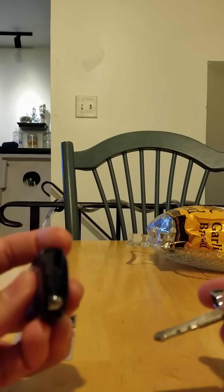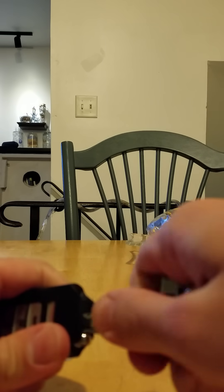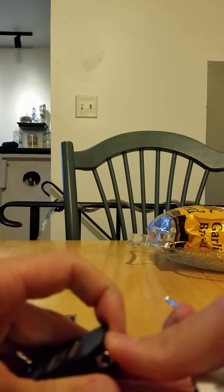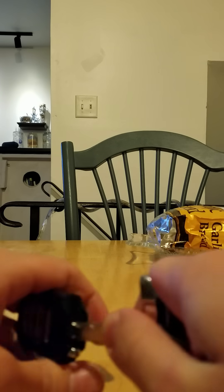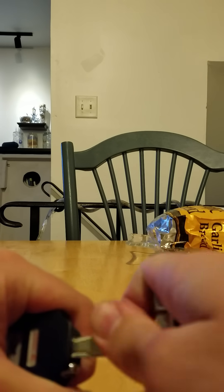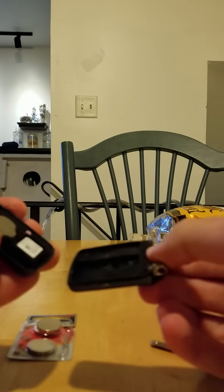What you want to do is push those apart. I'm going to stick the key in between those and turn — that's going to pop this thing open. Let's try it again. I'm going to turn it until it pops. There it popped. That comes right open.